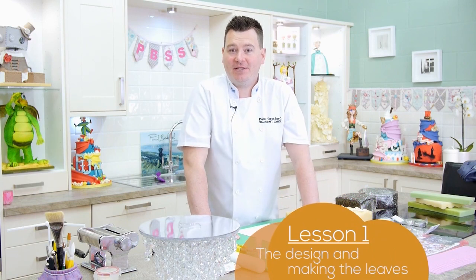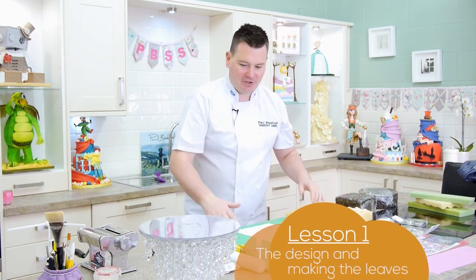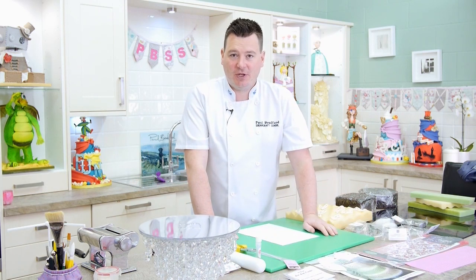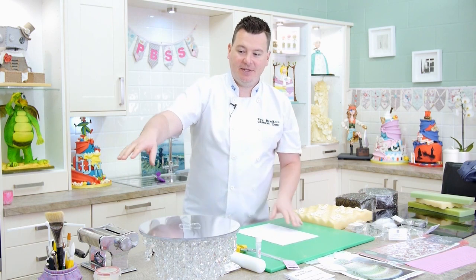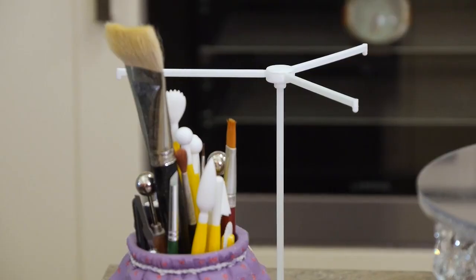Before we get started I just want to go through a few things. For this cake we're going to use lots of bits and bobs, so it's not a cheap cake to make because we're using lots of accessories. I like to make cakes using basic tools like the PME tools, but this one I have got a lot of gadgets I want to use.